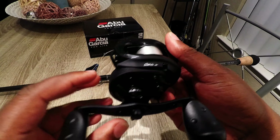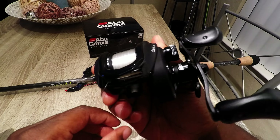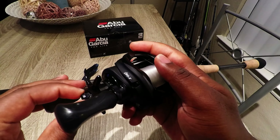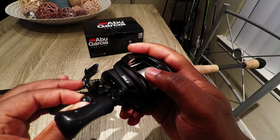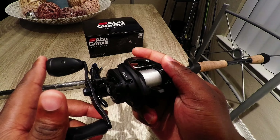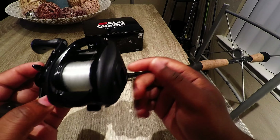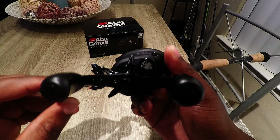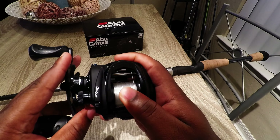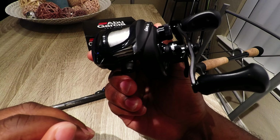One thing I was worried about was whether it would be as smooth as their other reels, since it's only a hundred dollar reel. After about two weeks of using it just about every day after work — going to ponds, casting around — I caught a couple small fish on it, then caught a four-pounder and it handled it well. It was a lot smoother than I thought it was going to be. When you buy a budget reel they're kind of gritty and not as smooth, but this thing is buttery. Very surprised, and very happy about it. Only time will tell if it'll last as long as my Revo SX's have.